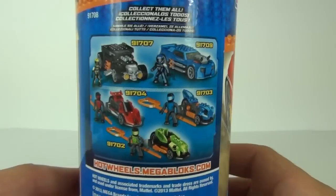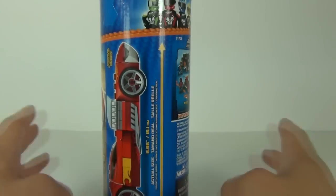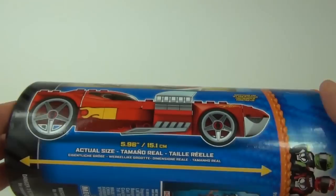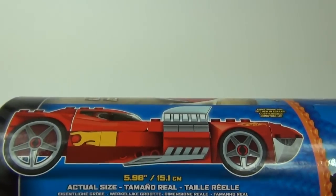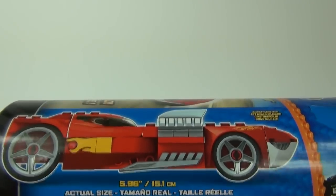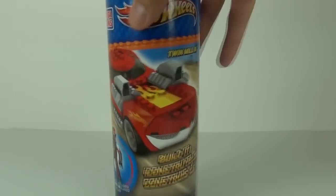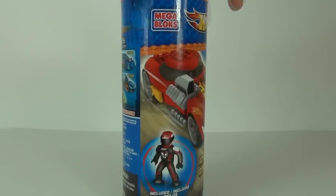You can see some of those sets on the rear of the packaging. You can also get a more expensive set that is motorized and will move via a motor. The dimensions are listed underneath — the length being 15.1 centimeters. Let's take a quick spin of the packaging — it has a very tubular style.